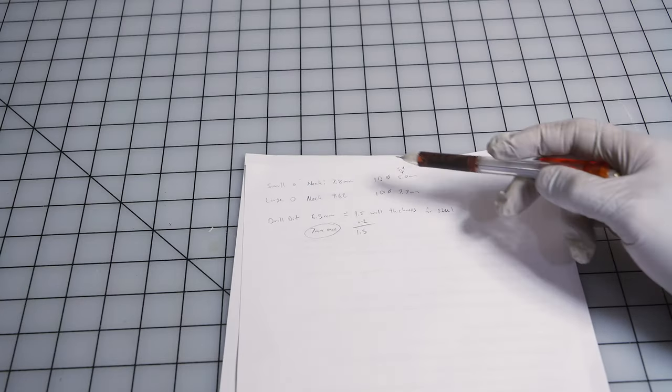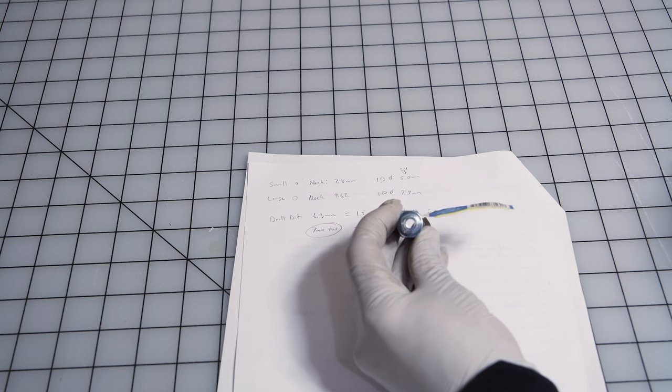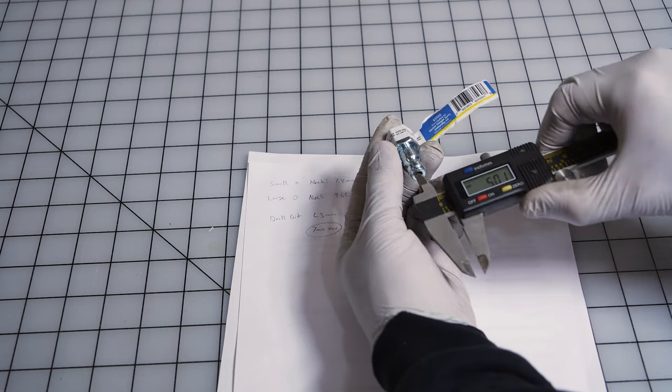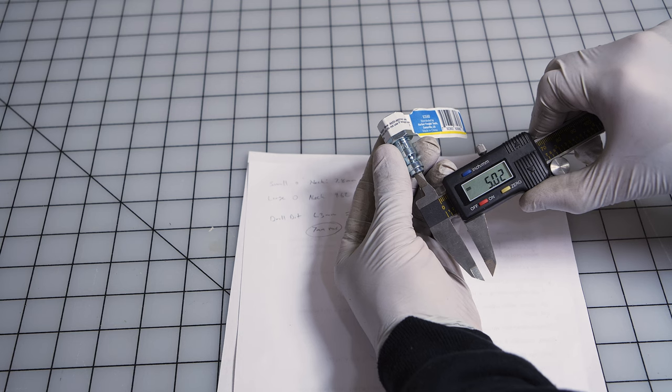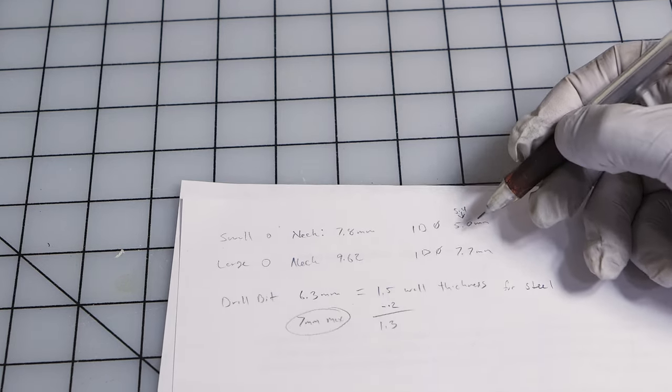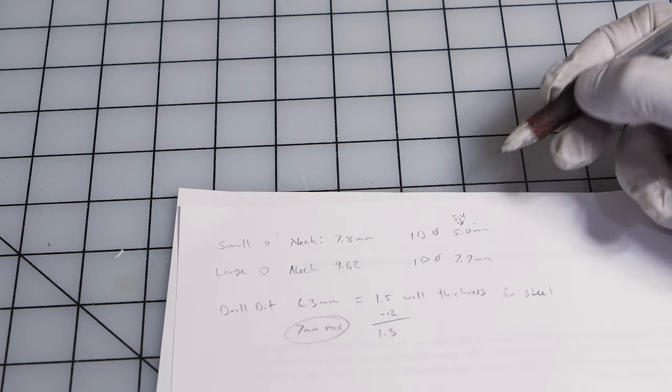Before we get started I do have to run you through some math. Here we have our standard fitting and we're going to take our dial caliper and measure it. We get 5.2 right there — I got a bunch of different readings but either way we're going to round down to five millimeters for the small neck.